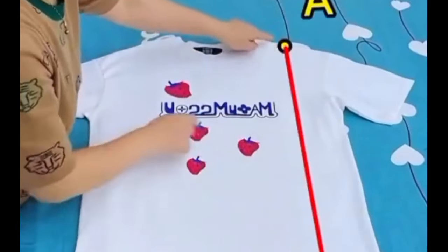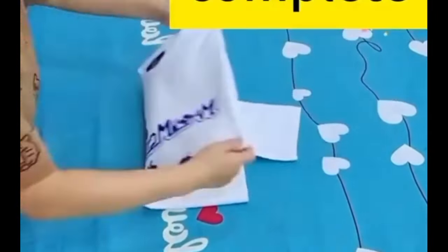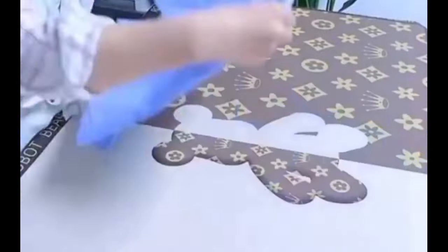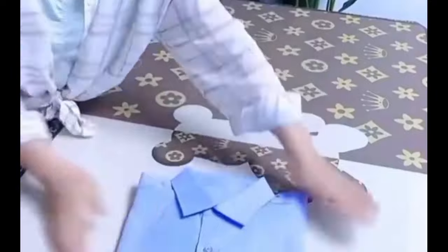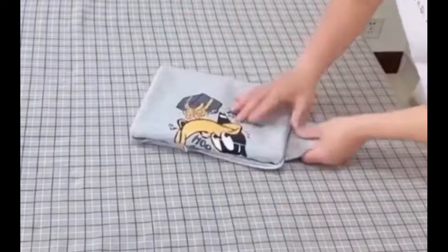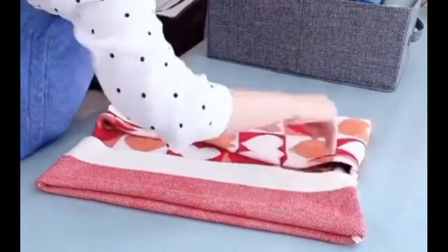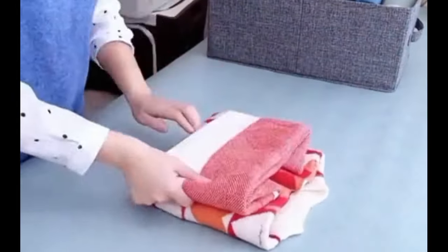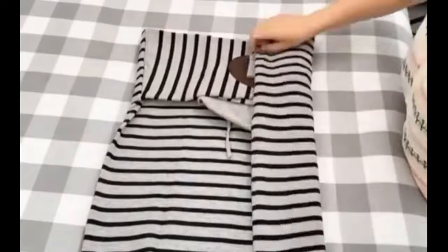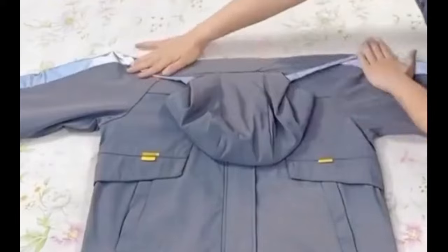Folding method for short-sleeved shirts. Folding method for dress shirts. Folding method for hoods. Folding method for sweaters. Folding method for hooded sweatshirts. Folding method for jackets.